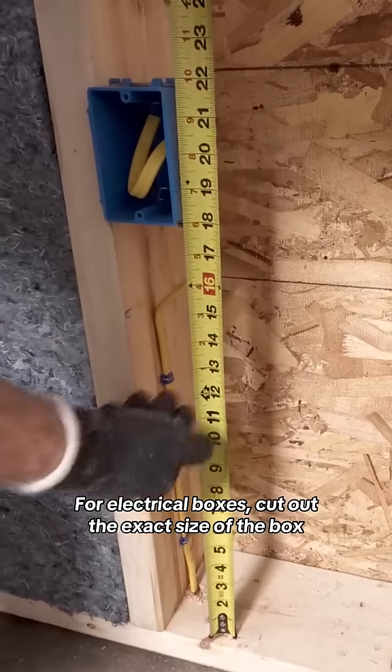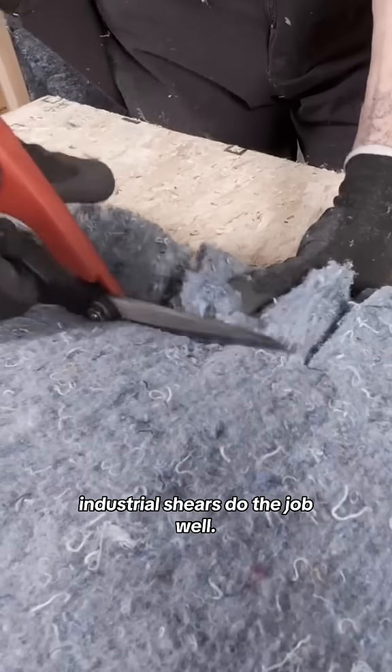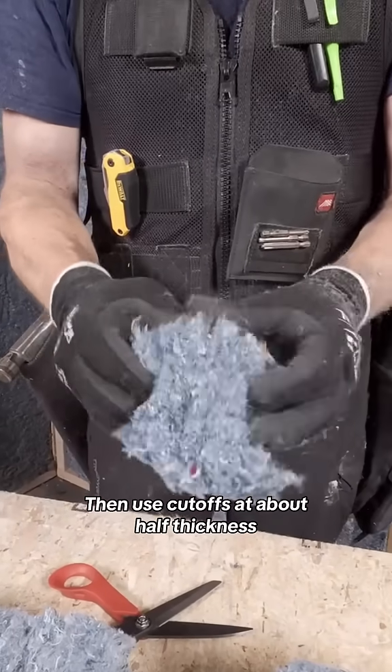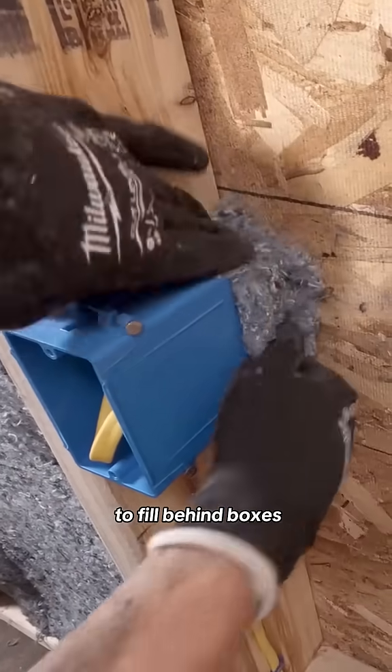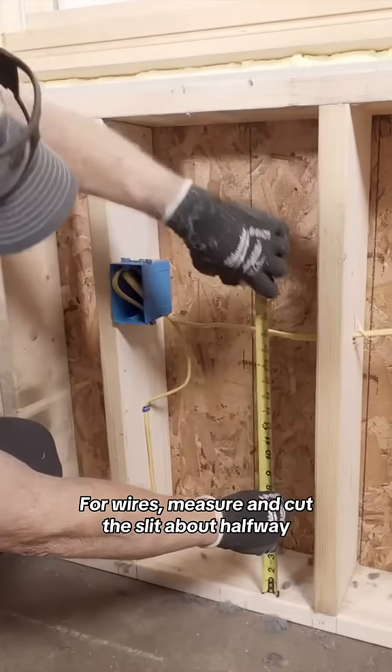For electrical boxes, cut out the exact size of the box. Industrial shears do the job well. Then use cut-offs at about half thickness to fill behind boxes, and use the batt to fully capture them.